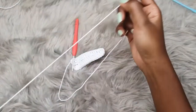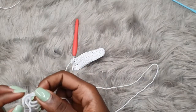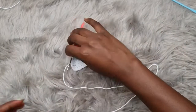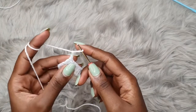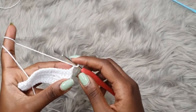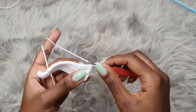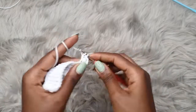We're going to row two. For row two, you're going to chain three — that counts as our very first double crochet. Turn your work and place one double crochet into each and every stitch. The chain three is attached to the very first stitch, so you're going to start from the second stitch with the double crochet and double crochet all the way up until you get to the chain two space.